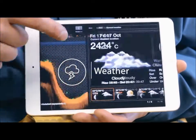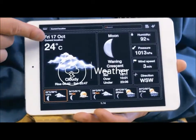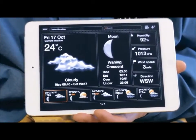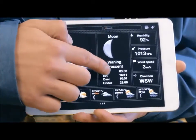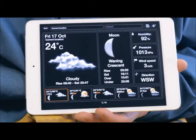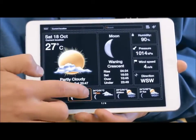Weather. The weather feature provides you with the current weather conditions and forecast for a certain location, along with other useful information such as sunrise and sunset as well as the phases of the moon. On tablet devices, you can also access the detailed weather forecast for a certain day by clicking on it.